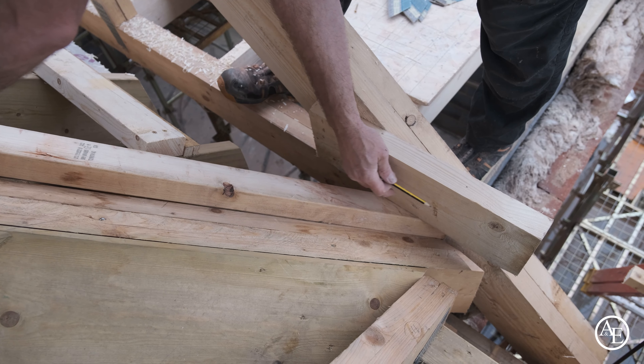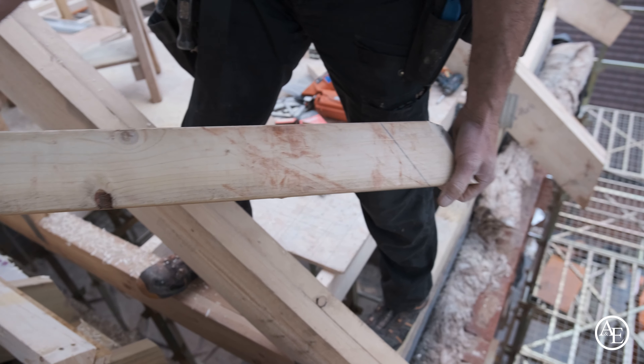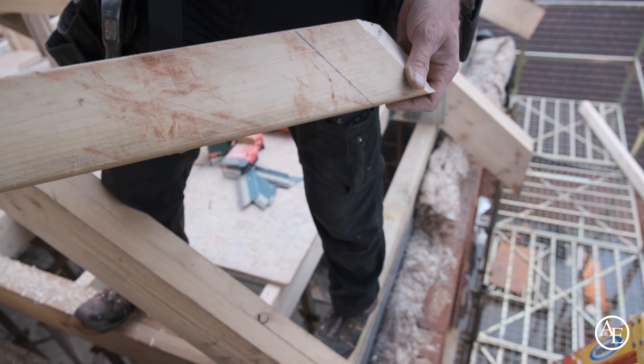There we go. That's it, that's going to be my saw cut. So what I'm going to do now is do that saw cut there just further on so I can get a decent amount of the material straight through there by hand. That's it.